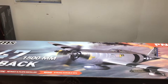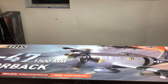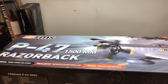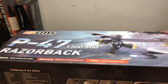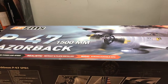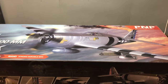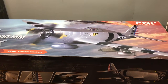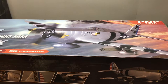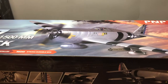Hey YouTube, this is my latest unboxing video of the FMS 1500 millimeter P47 Razorback. They just came out with this bird — well, actually it came out back in November of 2016. I love P47s, it's always been one of my absolute favorite planes. I've always loved this scheme, and whenever FMS did this I was like, okay, this instantly goes on my list of must-haves. I also recently sold my Hangar 9 P47 60 Razorback.